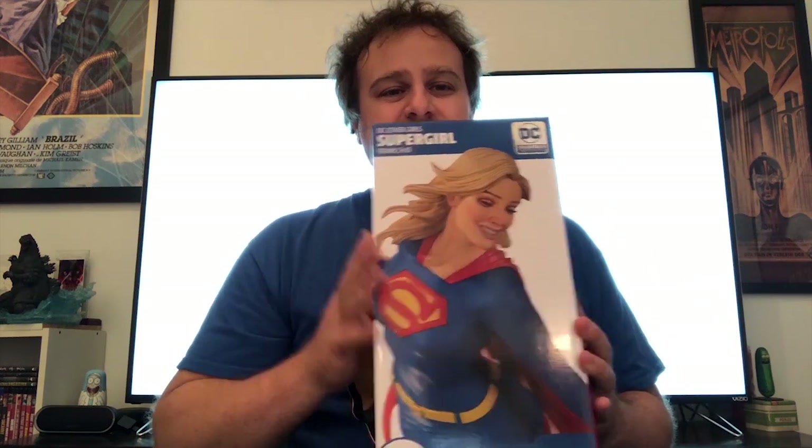Hey guys, Max Avery here with another CS Unboxed. As you know, I'm a huge Frank Cho fan — I have several DC Collectibles slash DC Direct pieces by Frank Cho and I've been a big fan of his ever since Liberty Meadows, and of course through his work on DC and Marvel. Now we are unboxing his DC Bombshell Supergirl.